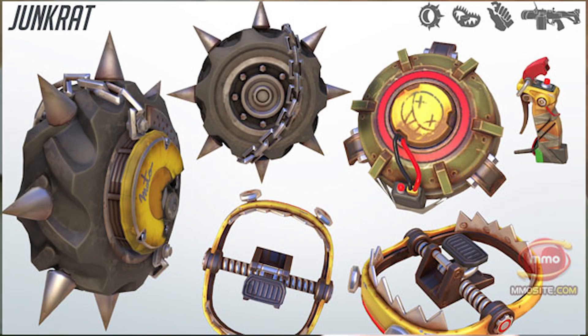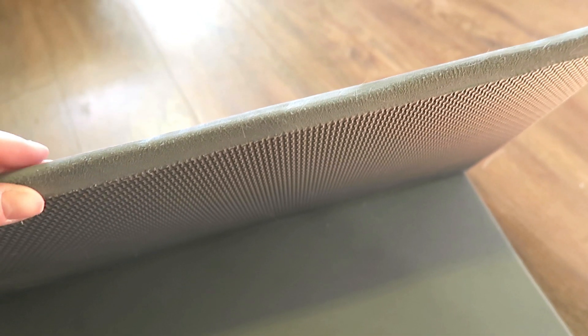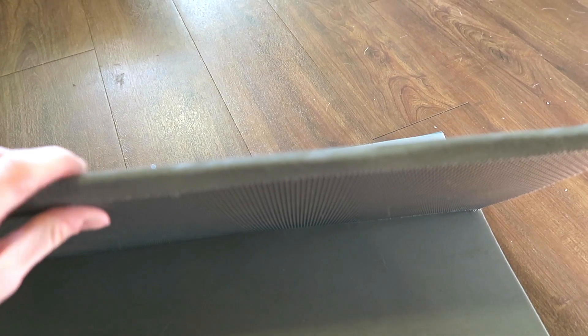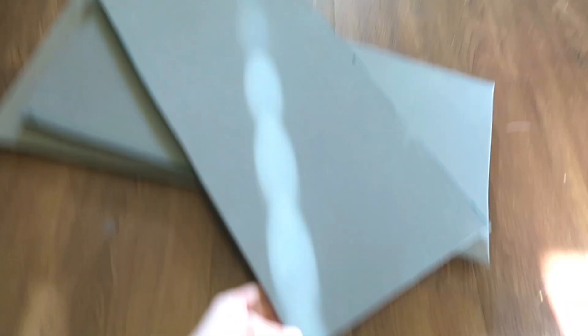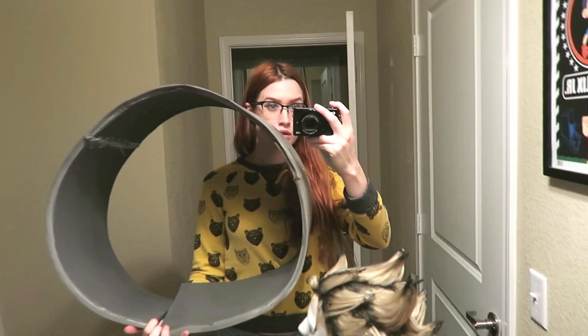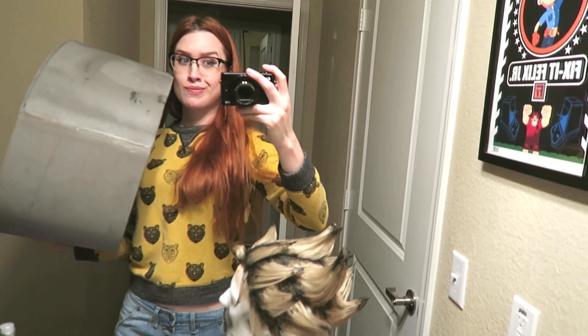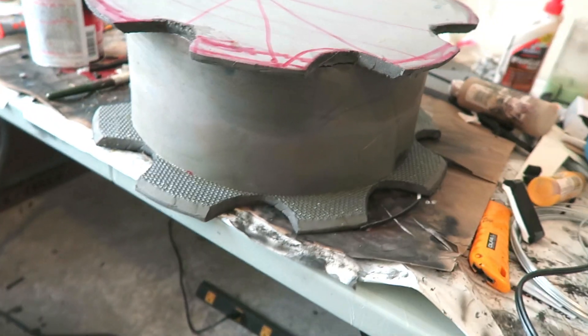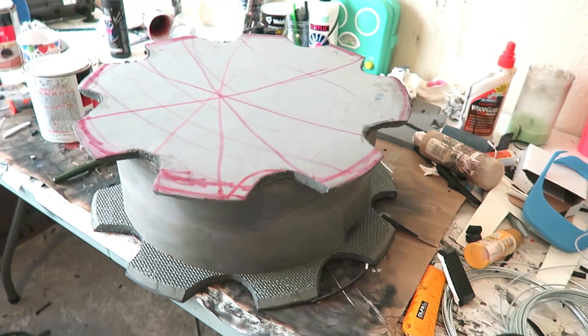Specifically, I'm going to be working on my rip tire today. I'm starting off with three pieces of EVA. I used the entire length of the foam, and I originally cut them to about 10 inches wide. After sanding the edges, I stuck them all together to get the basic shape of my rip tire. After sticking them all together, I decided that this was a little bit too big, so I scaled it down quite a bit. My rip tire only ended up being about 6 and a half to 7 inches wide.